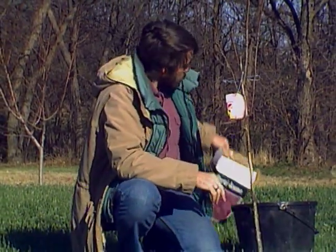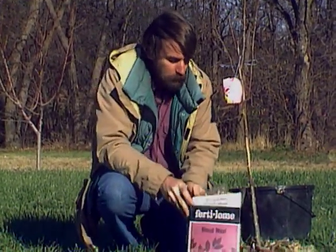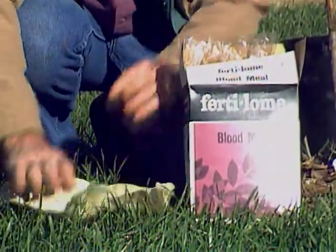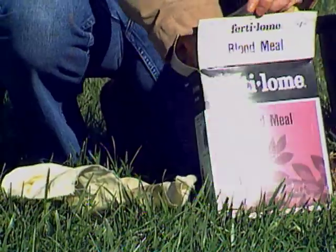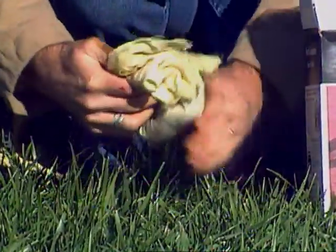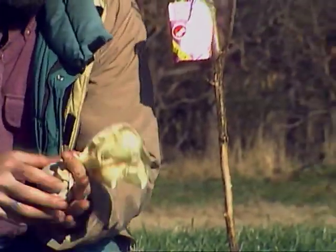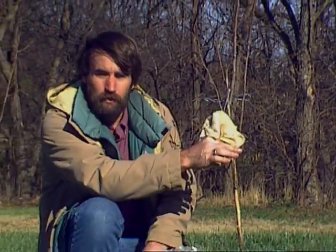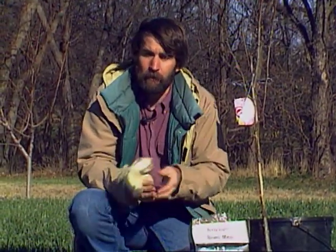Another option would be to use something like blood meal. Take a square of cloth and put a good handful of blood meal — either blood meal or tankage — in the cloth, tie it up, and hang that in the tree. This will smell basically like death, like something that has died, and that again will keep the deer from entering the area. One per tree for good effective coverage.